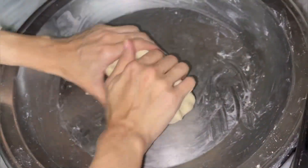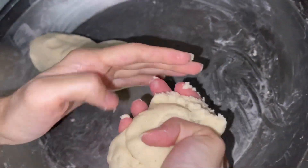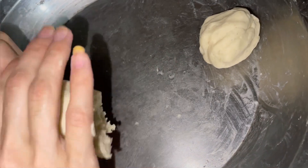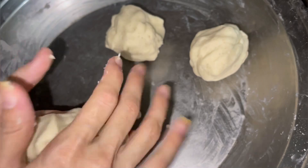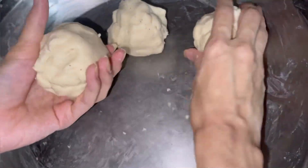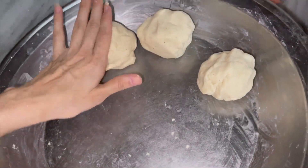Now I will make small, normal-sized portions from the dough. With this I will make 2 or 3 rotis. I will make them small and let them rest for a little while.